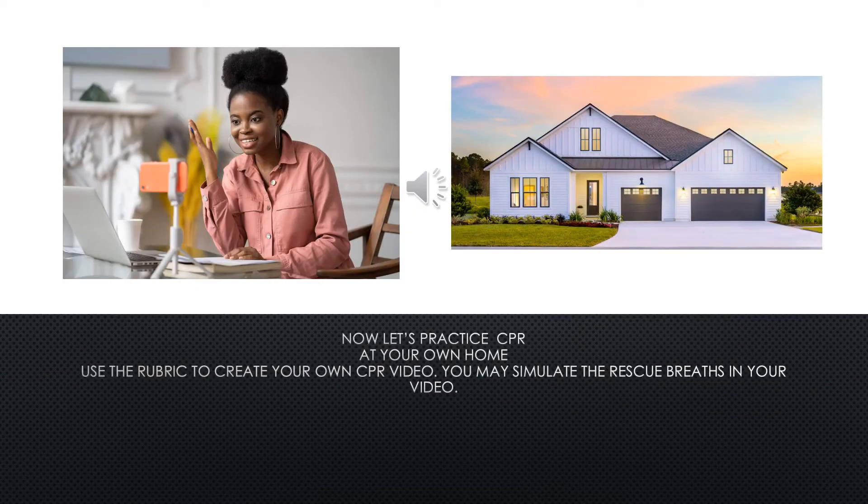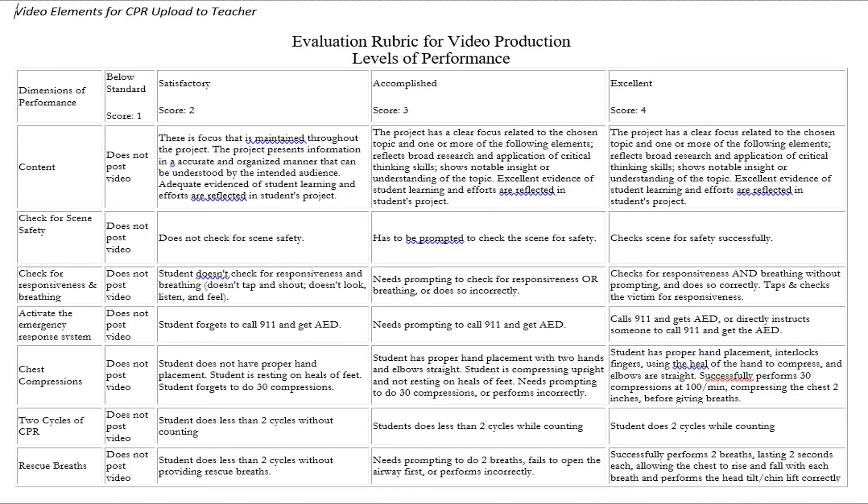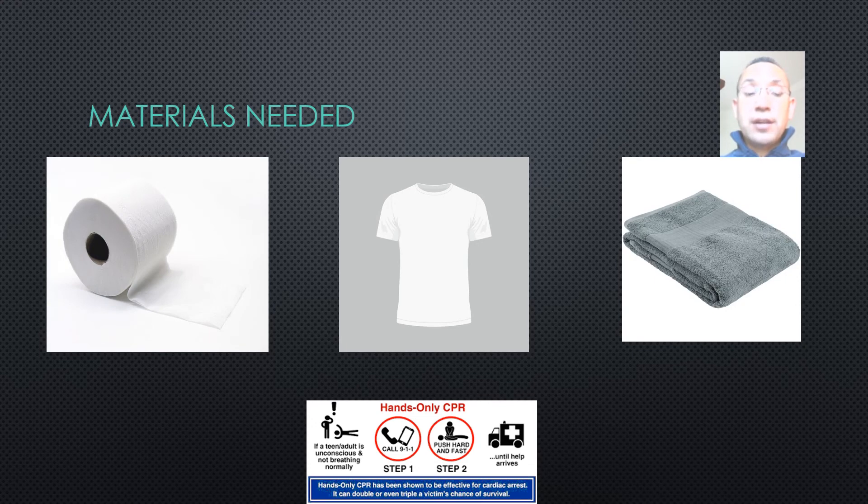Now let's practice CPR at your own home. Use a rubric to create your own CPR video. You may simulate the rescue breaths in your video. The CPR rubric contains critical dimensions of performance, which include checking for scene safety, checking for responsiveness, activating the emergency response system, chest compressions, and cycles of CPR. Materials that you will need are a full roll of toilet paper, an extra large t-shirt, and a towel to practice hands-only CPR.